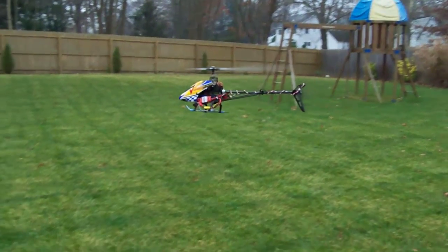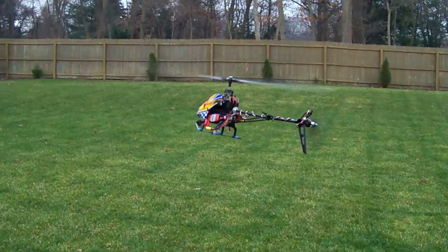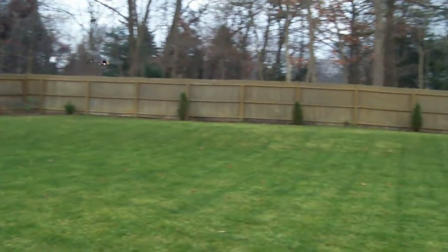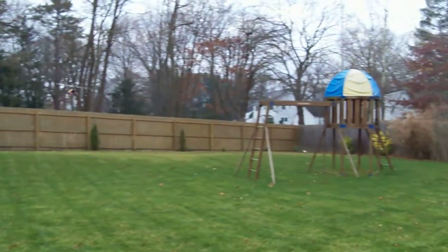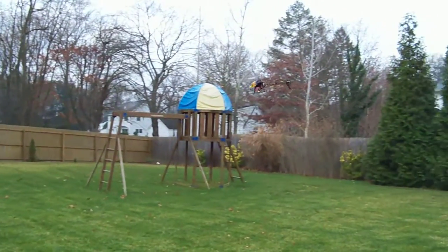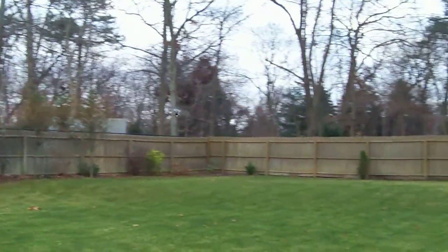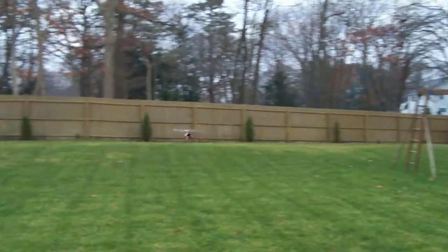We're going to go around the yard and see how it handles. That's really nice control, folks.